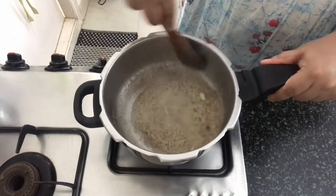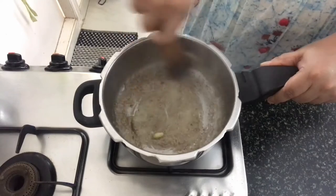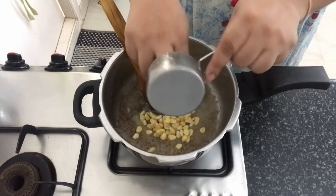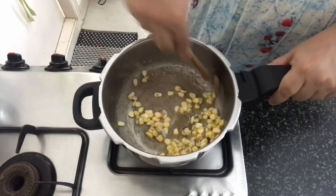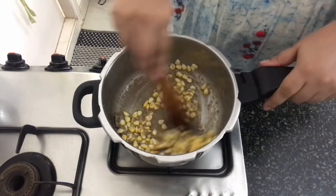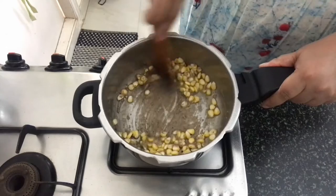Keep stirring it continuously. Since the paste has cashews in it, it tends to catch to the bottom of the pan, so keep stirring it. Now I am adding the sweet corn here. Mix well and sauté it for 2 minutes. Now I am adding a little bit of salt for the corn. Mix it all together.